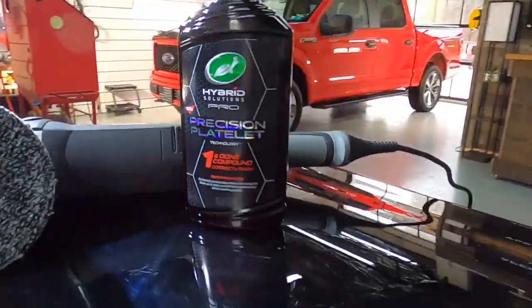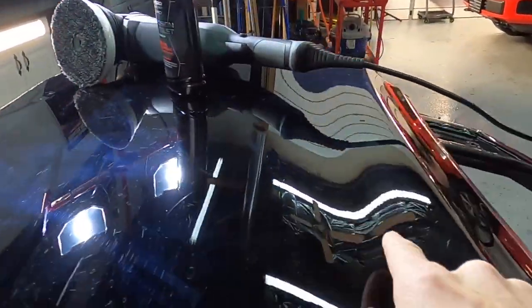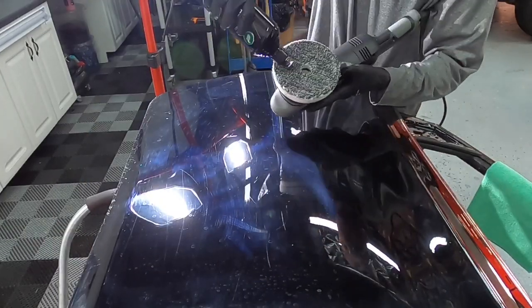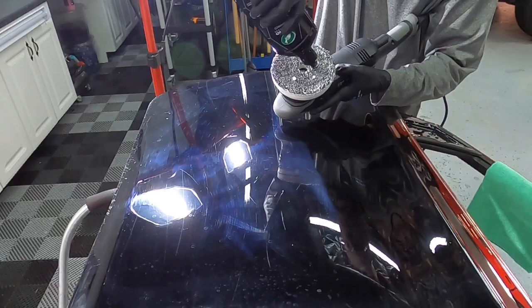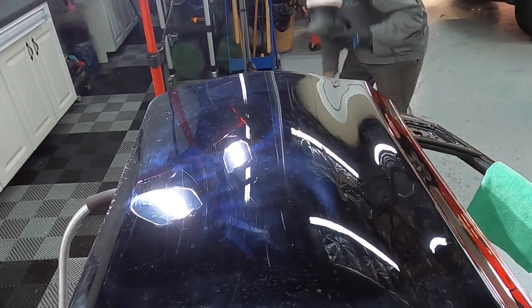Our first combination is going to be a bit harsh even for this type of clear coat. The fiber pad and Turtle Wax One and Done is going to be the most aggressive I'll get on some of the newer clear coats, especially the soft ones. A few drops on the pad and we're going to get to work. I'm going to run a path through one of the worst areas and show you the improvement we can make.